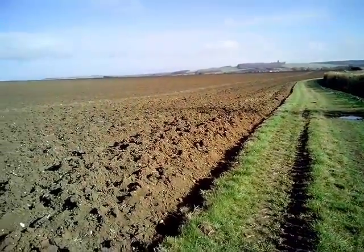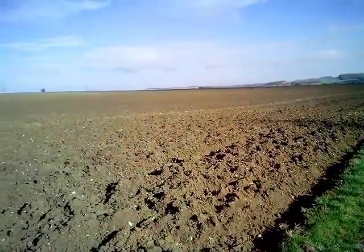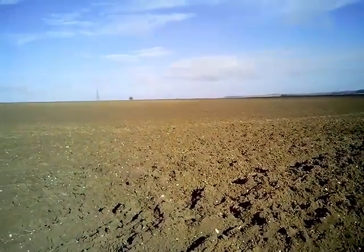Cambridgeshire is now a landscape of huge arable fields interspersed with old remnant hedgerows and woodlands. We're in a spot here at the edge of Borley Wood because it's a great spot to look at the impacts of arable agriculture on our soils.